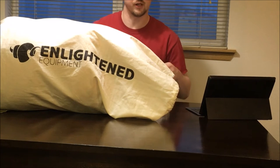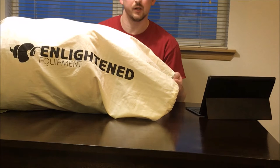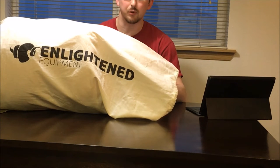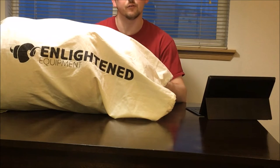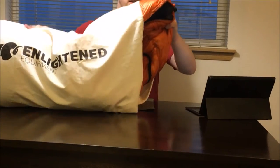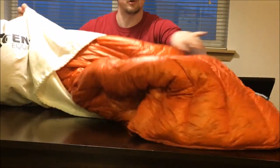Hey guys, I thought I would share with you a new gear item that I just purchased a couple weeks ago. I finally got it delivered to me today — it's from Enlightened Equipment and it's their new quilt.